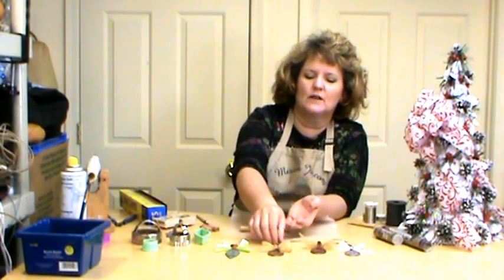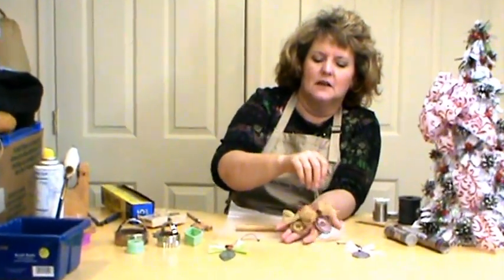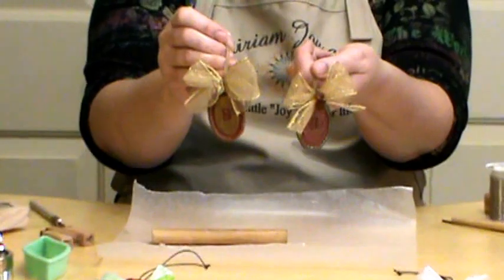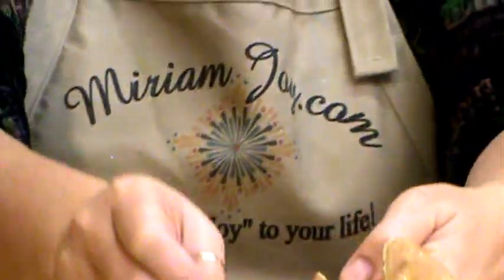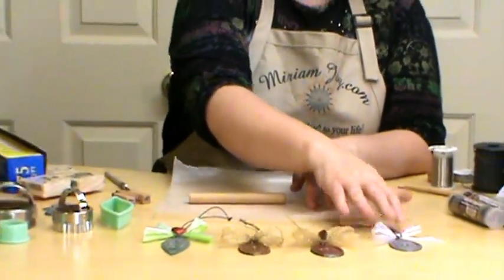Hello, I'm Miriam Joy and welcome to my studio. Today we're going to be doing the monogram Christmas ornaments. These monograms are really popular right now, so let's do some Christmas ornaments that are really simple to make. You can make these as gifts or for your tree or whatever you'd like.